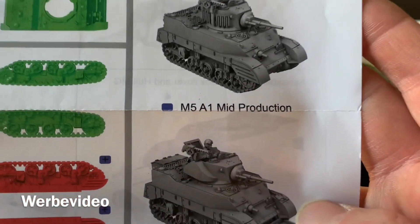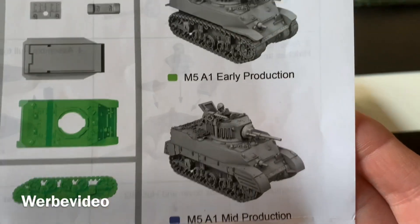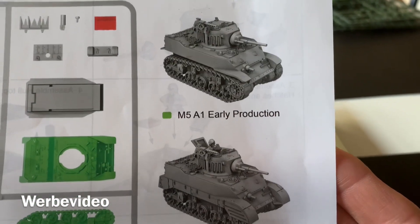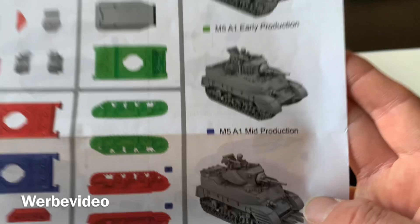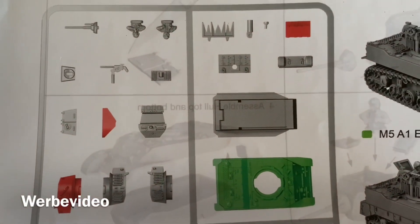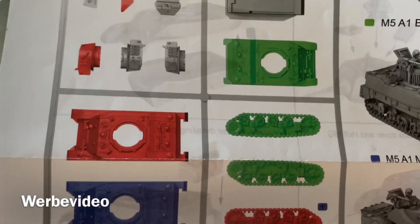What else is different? A little bit the box at the back of the tank, and the hood is slightly different as well. The tracks are covered starting from the mid production version. On the left side of the instructions we can see which parts belong to which version — different hoods and different turrets.